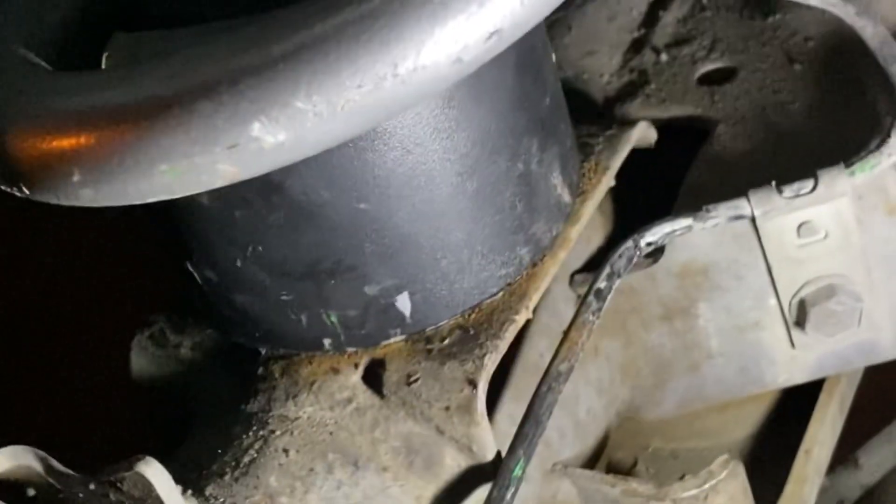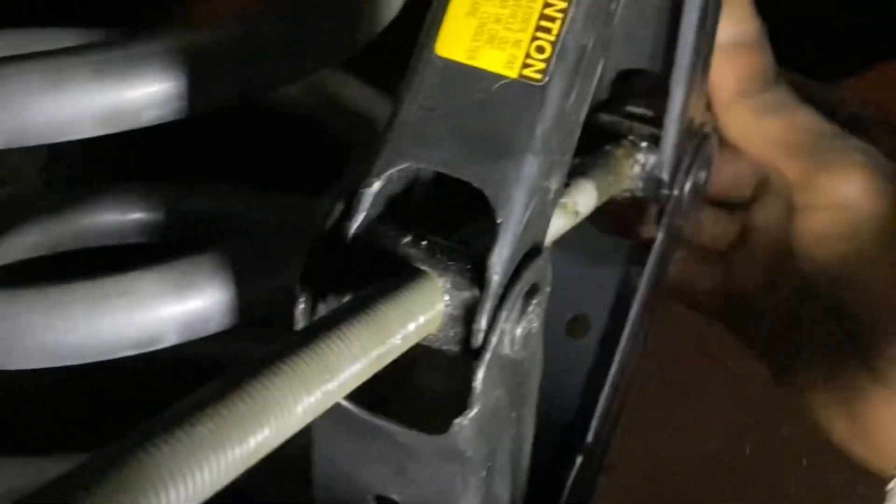I also had to use a tool to apply pressure to widen the axle so I could install the spacer. Getting the shock out wasn't too bad, but installing it with the two-inch spacer was a little difficult. I had to make sure the axle was wide enough to get the shocks in there with the two-inch spacer, so I used another jack to widen it up — and I managed to get it done.